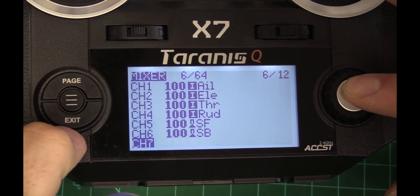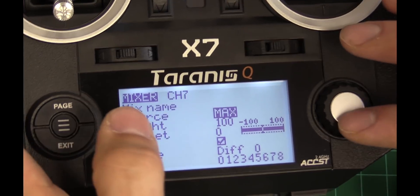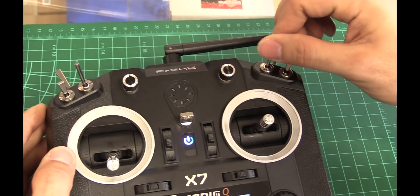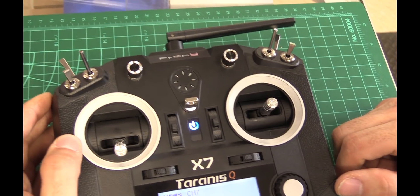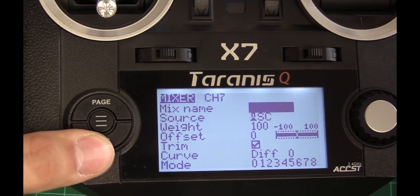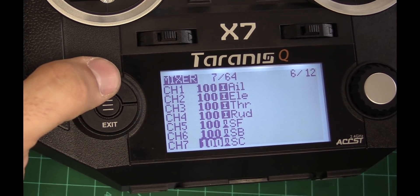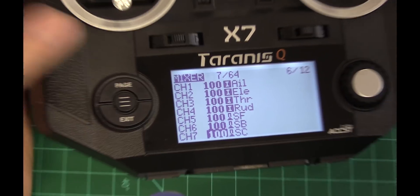If you want to go down and add an optional buzzer, it doesn't come set up in the file, but channel 7 — I'm going to flip that to switch C. That's like the lost plane finder, lost quad finder, whatever. That's all the switches we really need on this model, so it's channels 1 through 7.